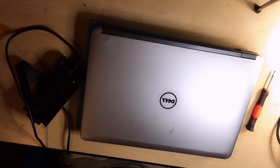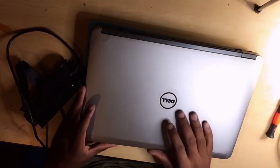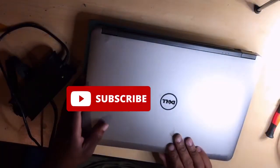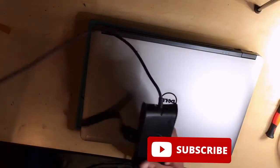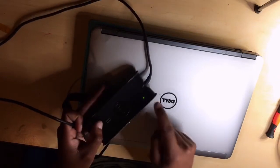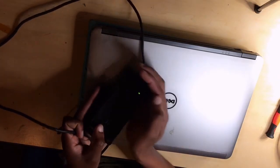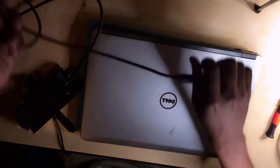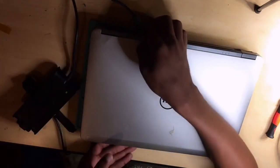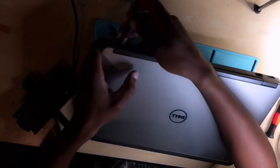Hello guys, we have a Dell Latitude 6440 that's not turning on. You can see we have a charging light, but as soon as you connect the charger, the charging light goes off.